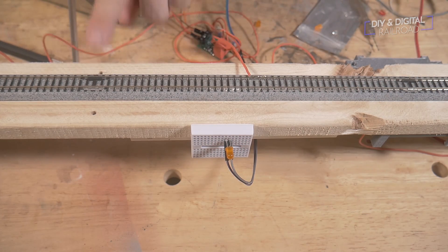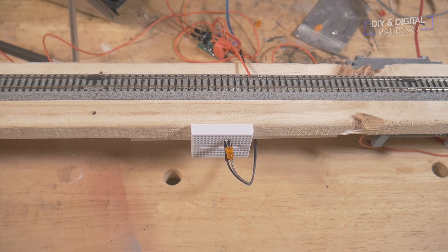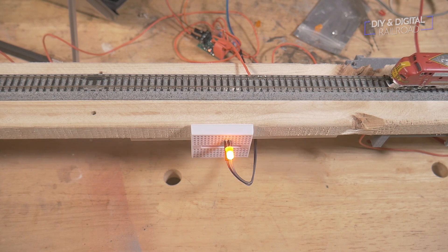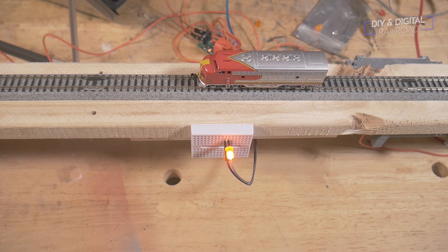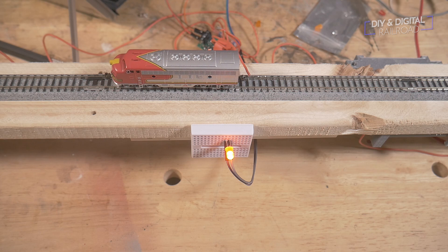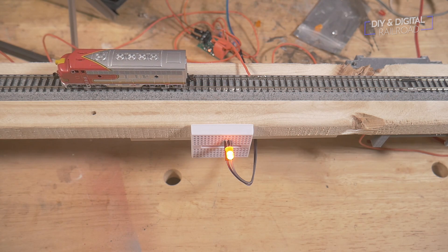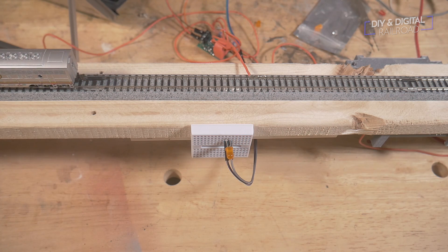We have everything wired up — the BD20 with the current sensor and an LED to tell us when the Arduino thinks the track is occupied. Our block goes from here to here. Let's go ahead and run a train and see what happens. You can see that as soon as current is picked up, that light comes on. Once the current draw is completely gone, the light goes off.